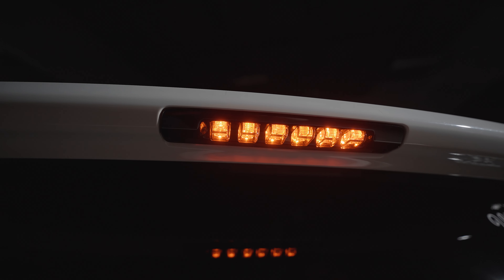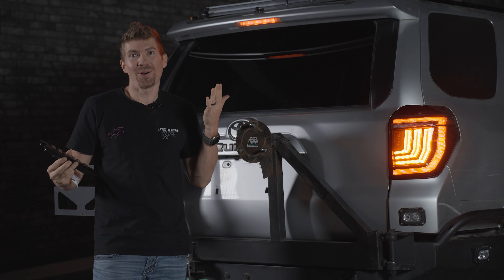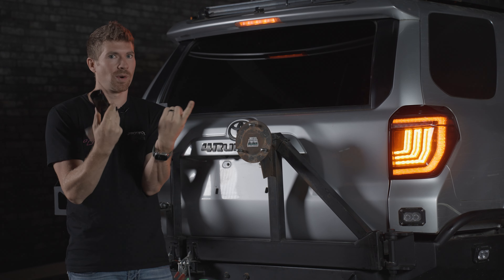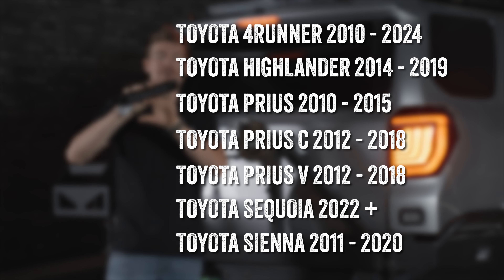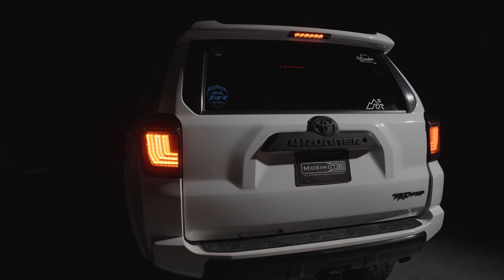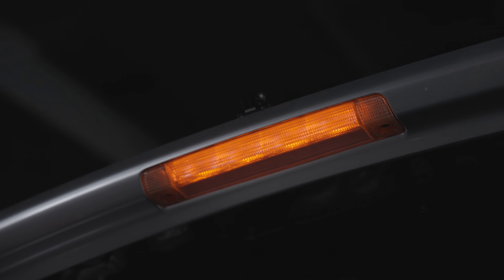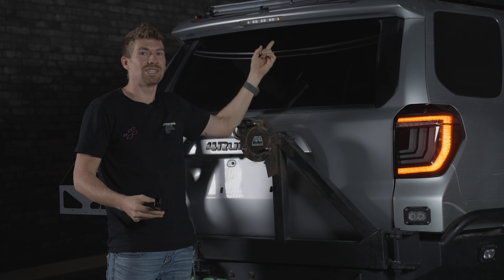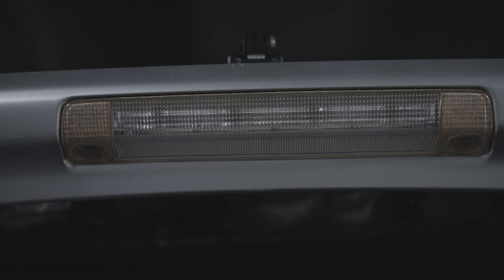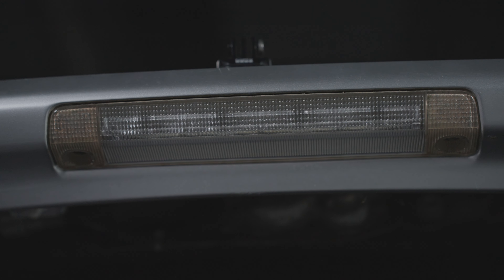If you've been wanting to upgrade the third brake light on your 4Runner or all of these other vehicles listed right here, this video is for you because Morimoto came out with an all new third brake light to replace this. It may look really bright right now, but when you're not pushing the brake, this is terrible — it's dingy, it's faded, and it's due for an upgrade. So finally, there is one.